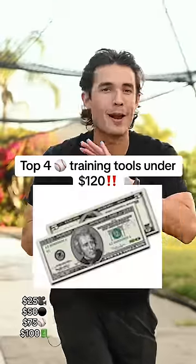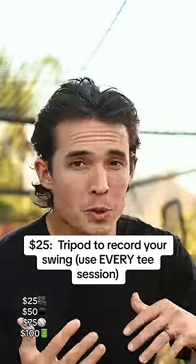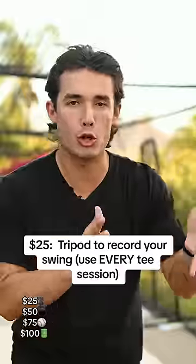If I had $25 to spend on any baseball training tool, it would hands down be the tripod. Record your swing. I probably wouldn't have even played in college if I didn't record my swing and learn from it.